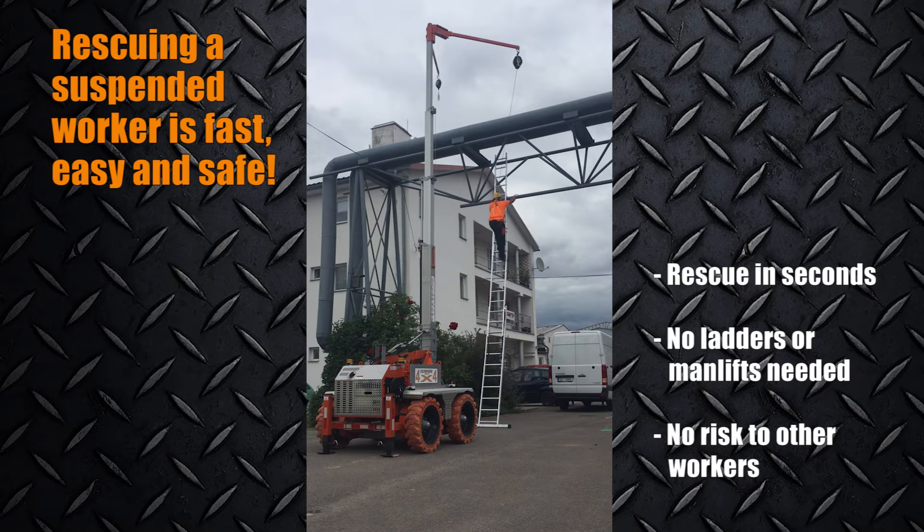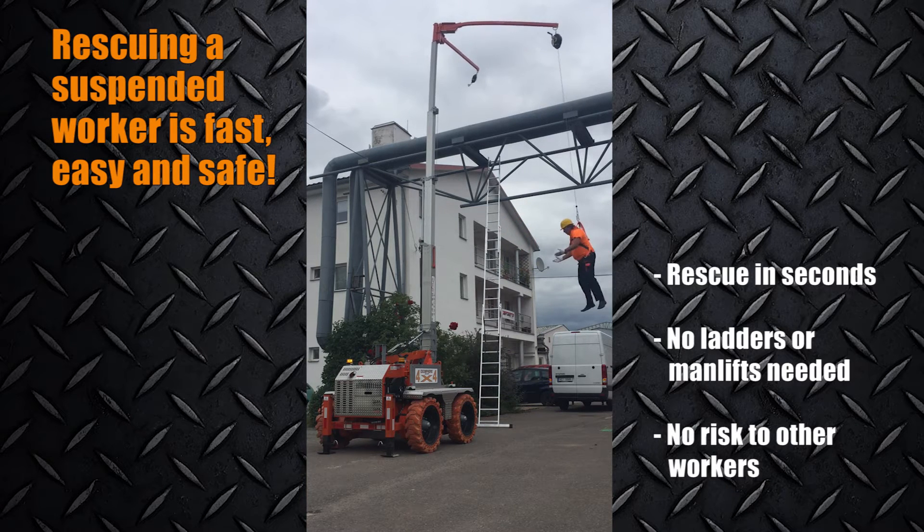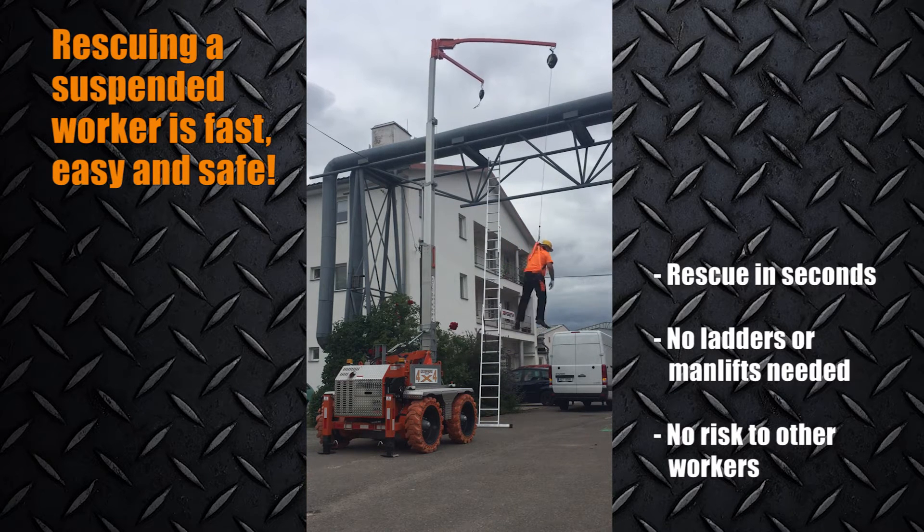Rescuing a suspended worker is fast and easy. With the Exosphere, a suspended worker can be rescued safely within seconds without risking further injury to himself or his rescuers.